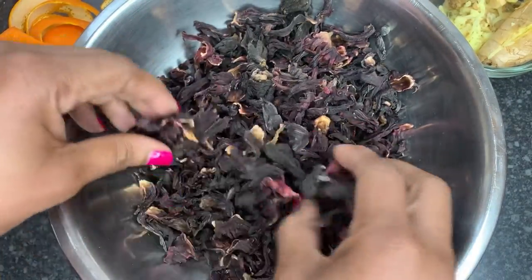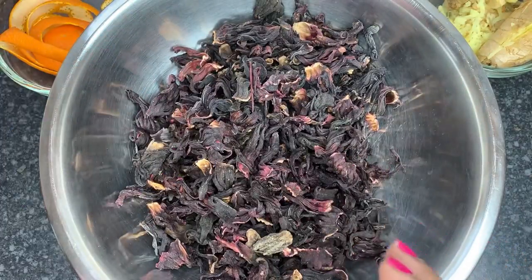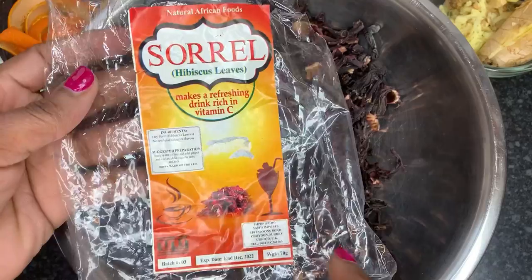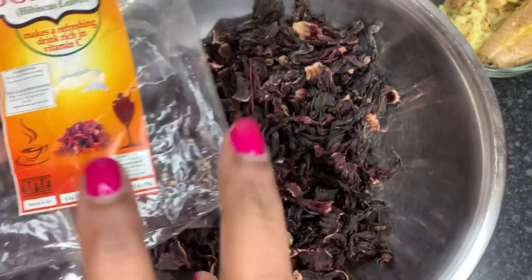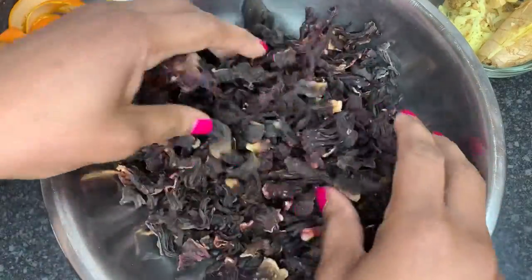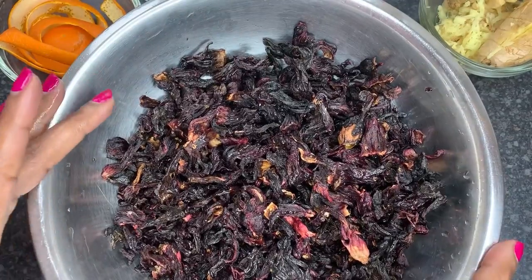I've got some dehydrated sorrel that I am about to make some amazing drink with. This is the bag it comes in — it's hibiscus leaves, as it's known in some other countries. There's 70 grams in the pack and I'm going to be using two packs of that.